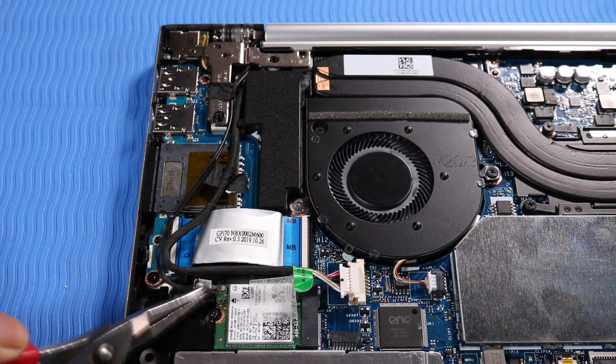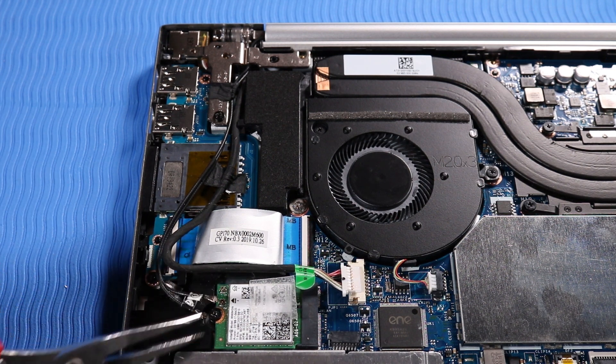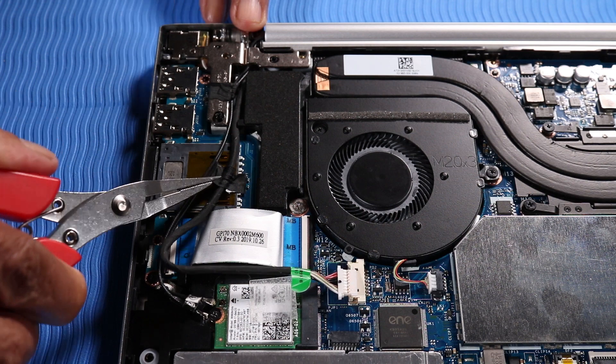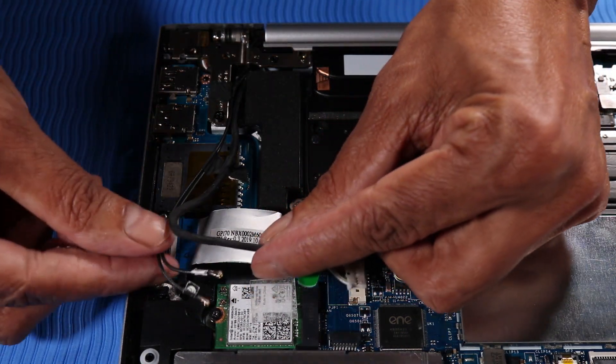Carefully disconnect the wireless antenna cables from the wireless LAN module by grasping the connectors with a small pair of needle-nose pliers or tweezers. Peel away the adhesive strip that secures the DC-in connector cable to the wireless LAN antennas.